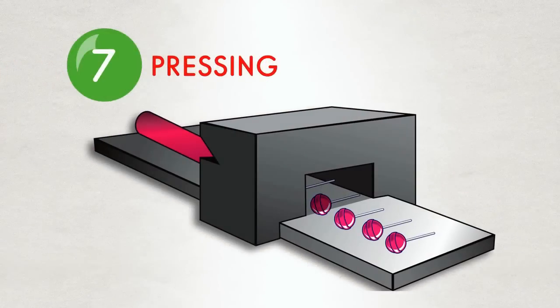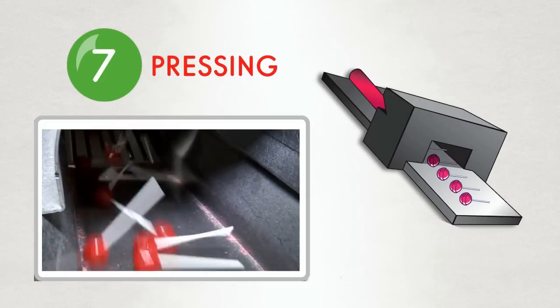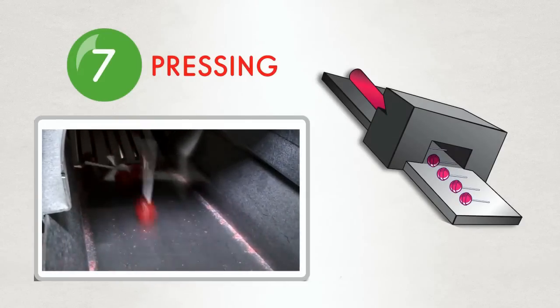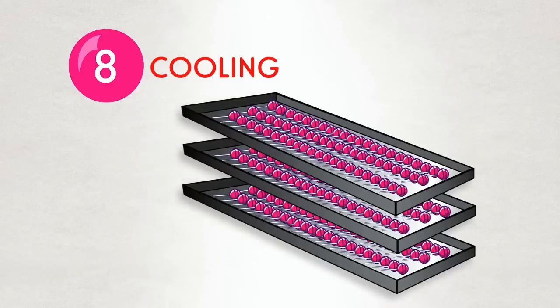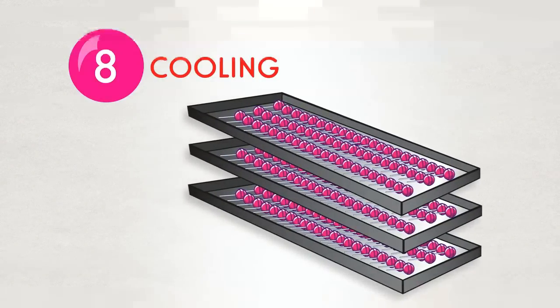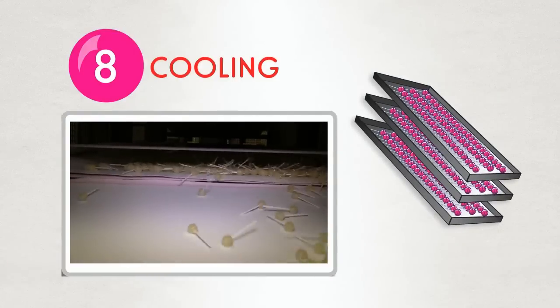The rope is moved into a press which forms the dum-dum into its round shape, and the stick is automatically inserted. But wait, the dum-dums are actually still warm, so they move to a large bouncing air-cooled slab before they are wrapped. We keep them bouncing so they retain their round shape.